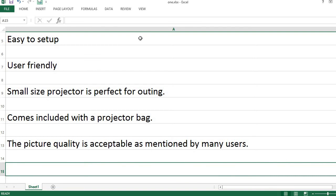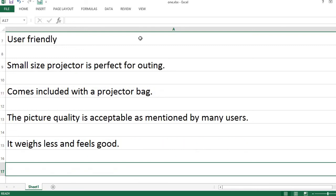The picture quality is acceptable, as mentioned by many users. It weighs less and feels good.